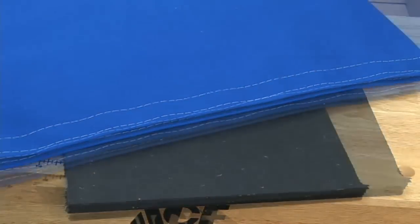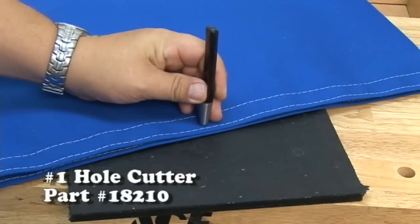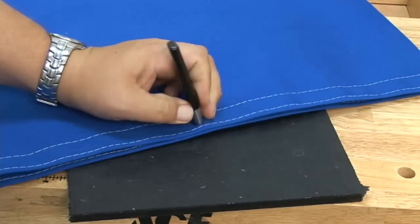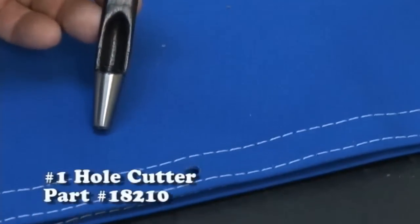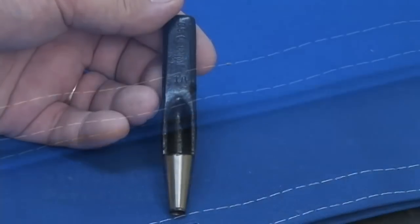We have two layers of Sunbrella canvas hemmed along the edge. We're going to go through both these layers with the number one hole cutter — do not use the number two hole cutter here. By going through both layers at the same time we ensure that we're going to be exactly matched up when these fasteners come together. The number one is what you want to use here; if you use a number two it will be too big.